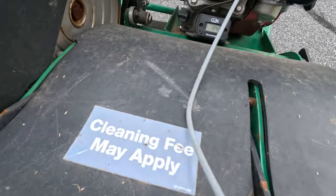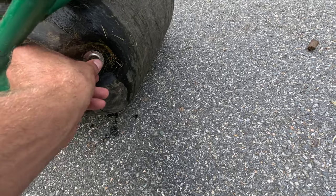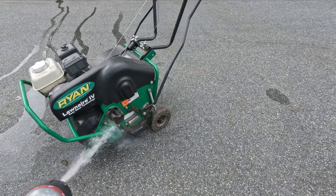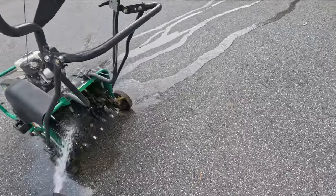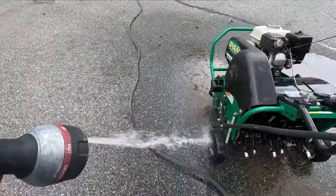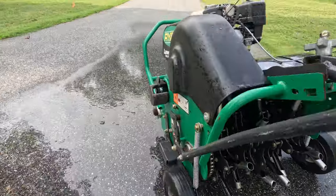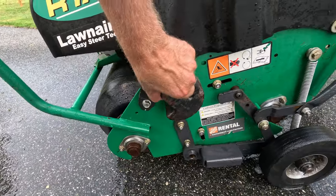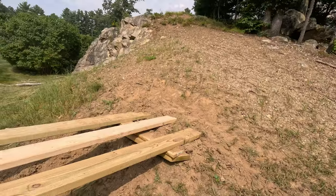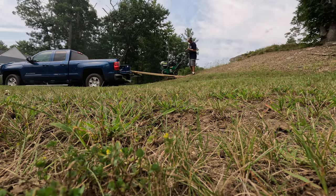When you're done, it's time to clean the aerator — if you send it back dirty they might charge you a fee. Empty the drum of water, then spray it down with the hose. When I returned it, they checked it over to make sure it was spotless. Also, before loading it back in the truck, take the weights out again. I added a third board to the ramp for safety, then drove it right onto the truck.